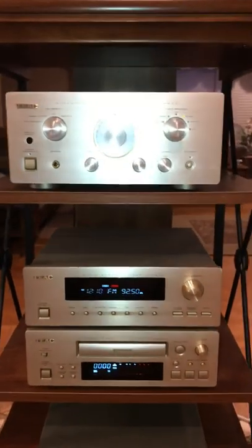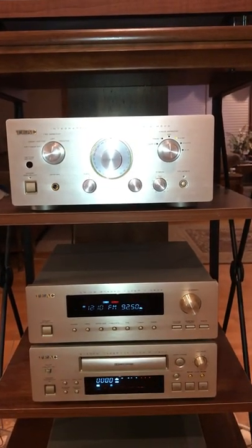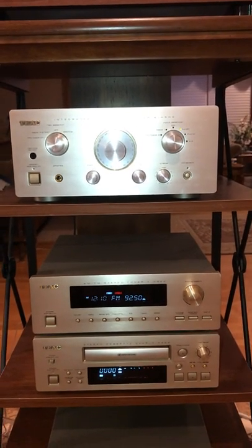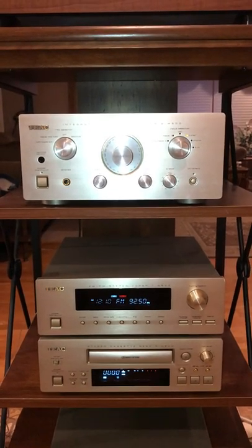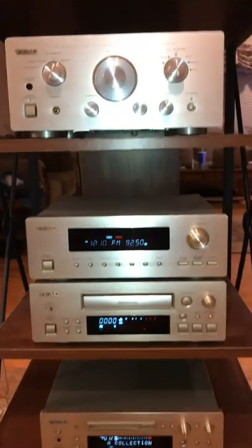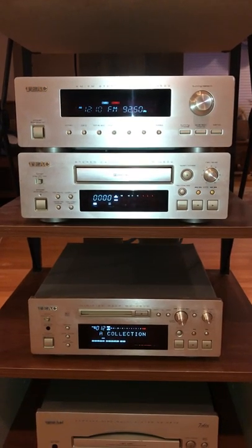Maybe one of these days I'll get the European version just to have a little more bells and whistles. Below that we have the cassette deck. It's not your standard type of cassette deck — it is actually a sliding tray horizontal cassette player, but it plays and records. It does all the functions that a normal system will do, including resetting the index time on it and everything.